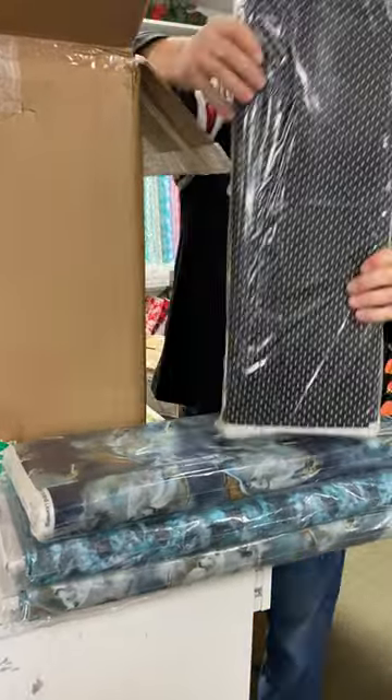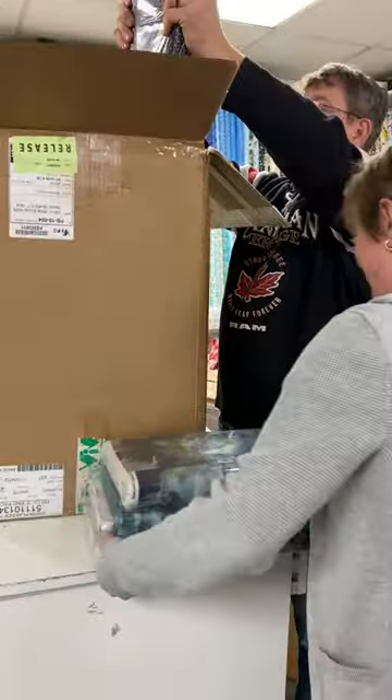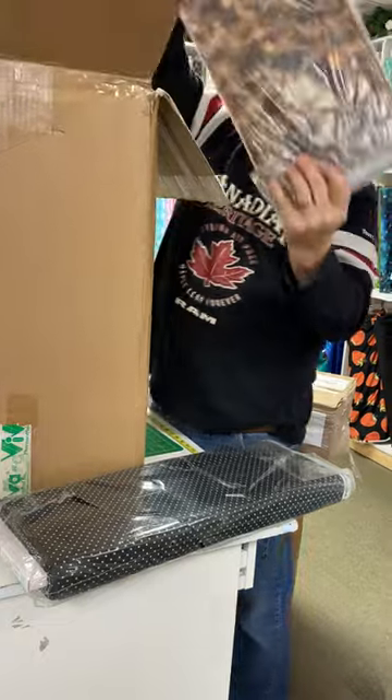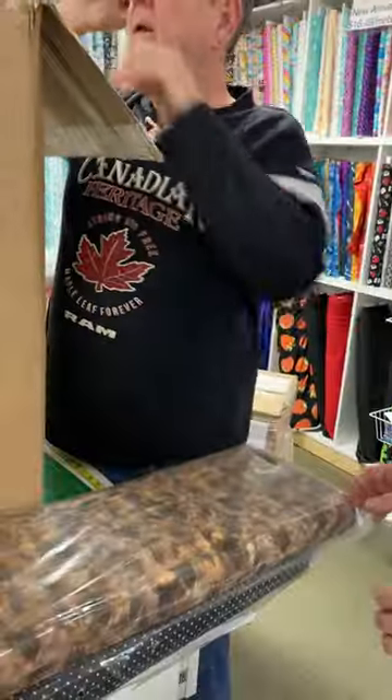Oh, this one's for Diane. This is Diane's. Polka dots? Yeah, the black and white polka dots. Hey, Diane. Polka dots. For you. Oh, this here is part — oh, that's a different color. It's nice though. Yes, it's very cool. Very pretty.